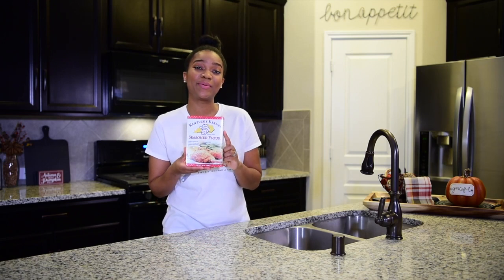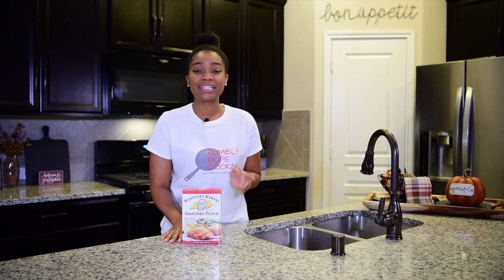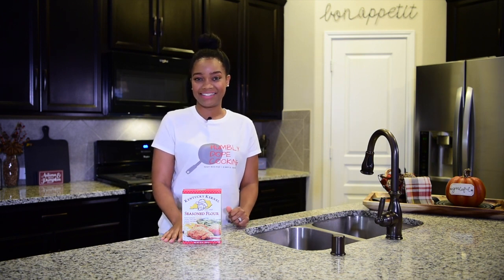In order to get the crispiness on the wings, we're going to use the seasoned flour from Kentucky Colonel. And to kick it up a notch, we're going to use my sweet and spicy wing sauce. So go ahead and get the remote, get your beer, because tonight we're getting homey dope in the kitchen.